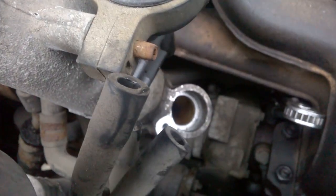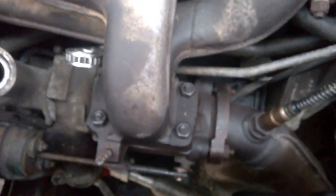If you notice, I marked these tubes. As expected, the coolant drain made quite a mess, but we're still progressing.